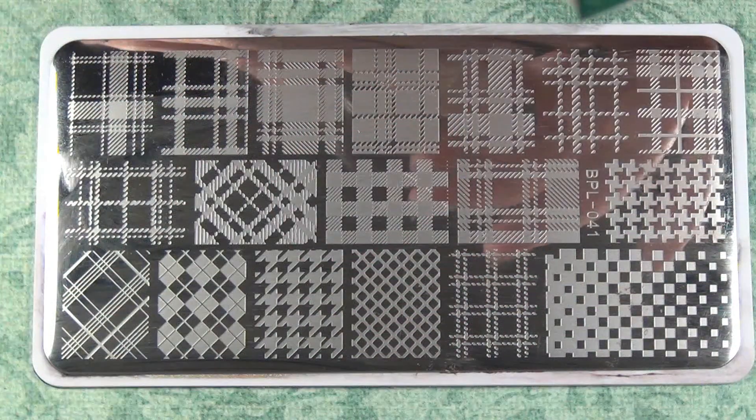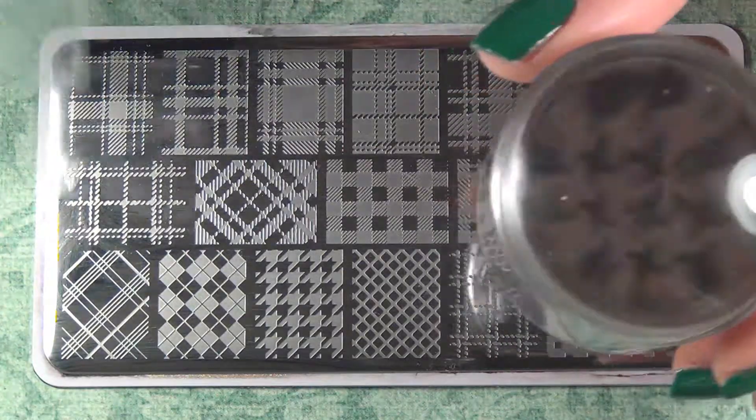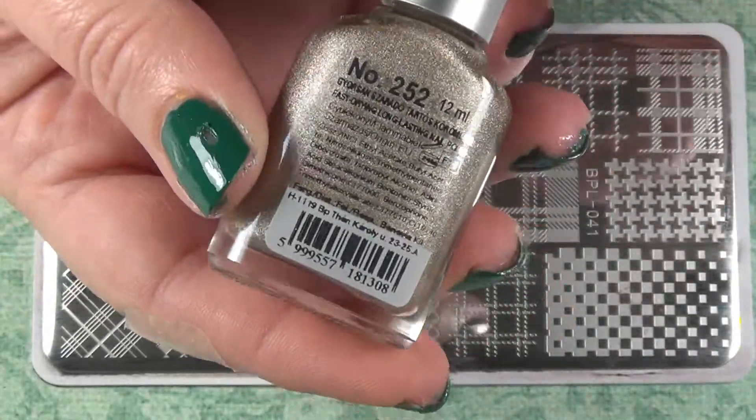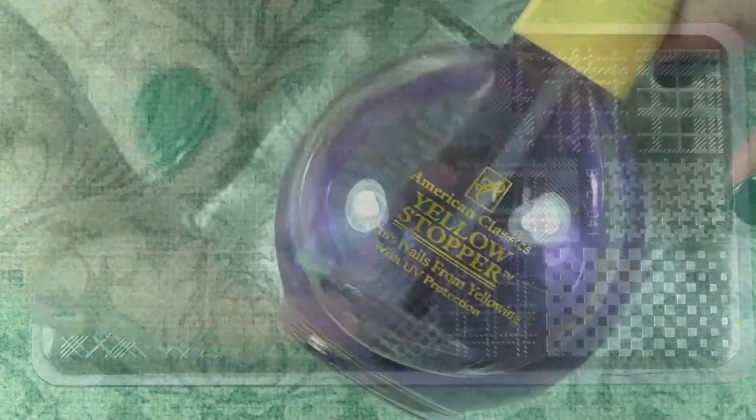I'm going to be using this Born Pretty plate — it's BPL041 — with my Born Pretty stamper and Born Pretty scraper. I promise I'm not sponsored, I just happen to like them. And then I'm going to come in with this Moira polish, number 252, which is one of their holographics.